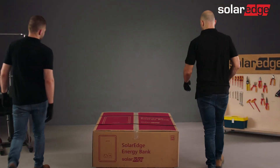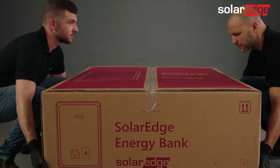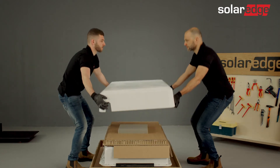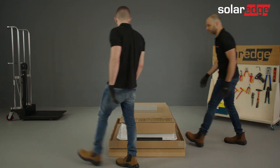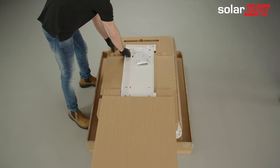Now go ahead and remove the external packaging. Start by cutting the zip ties and removing the package cover. Then remove the battery cover and place it in a safe location to avoid damaging the cover. Next, take the cushion and place it aside. Then take the wall mounting bracket and supplied screws out of the box.